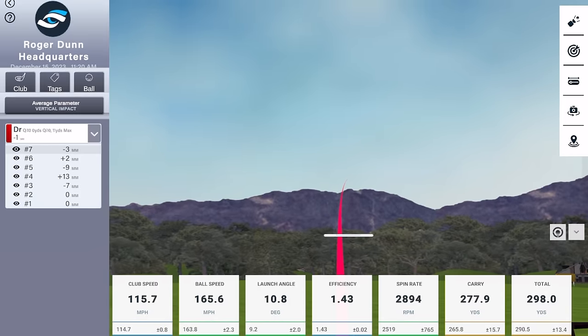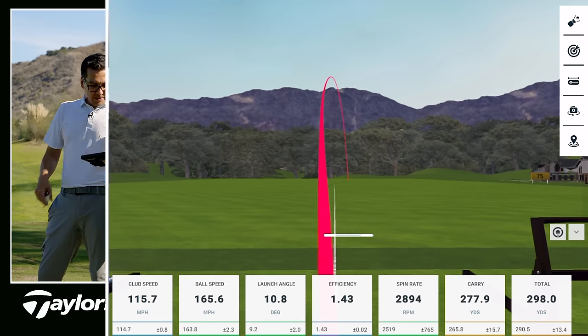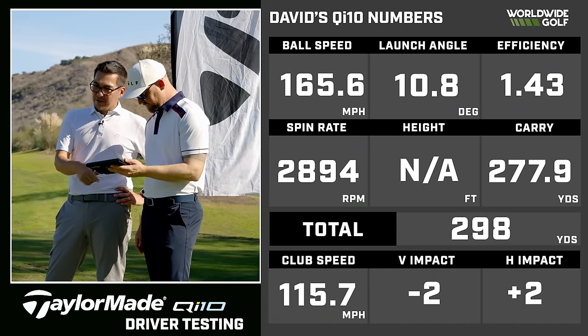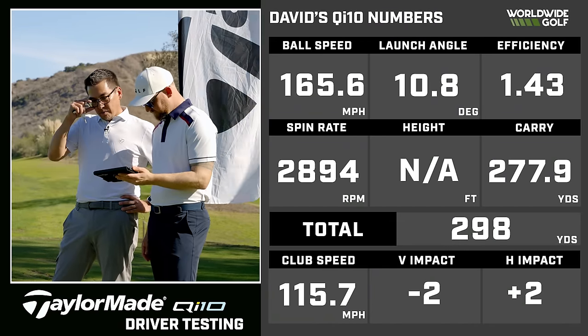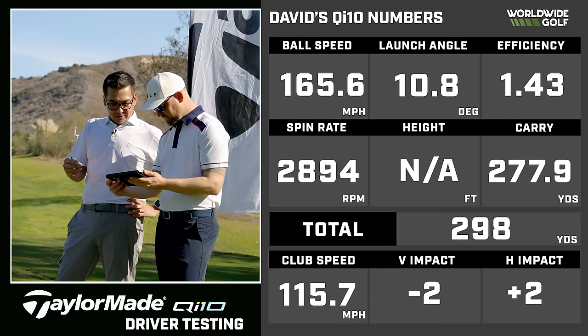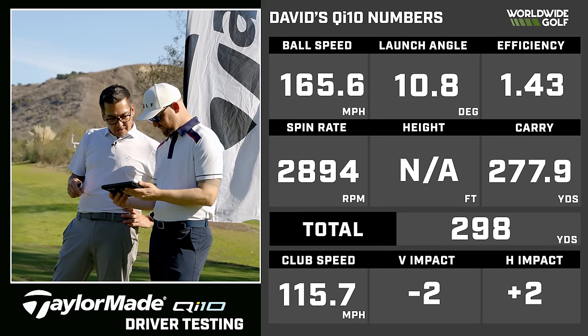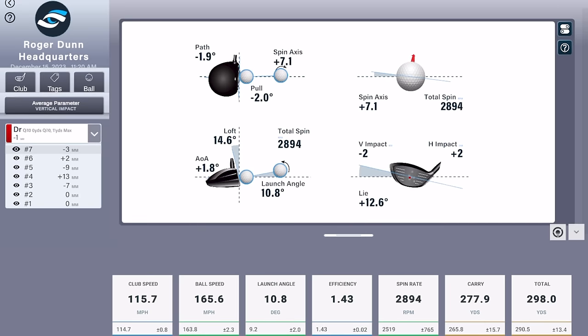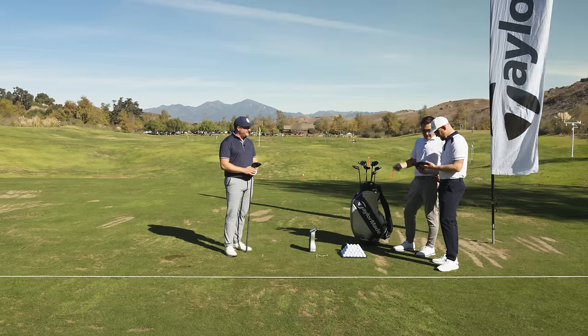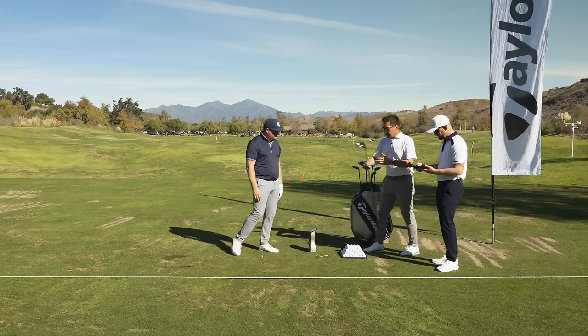Is the full higher setting also going to make an adjustment in terms of the lie? Slight adjustment — the lie goal of the higher setting is between the flattest and the most upright, so it's kind of that neutral setting. We got way more height out of that one — really good ball flight. That was 2,800 RPMs, so we probably overshot the loft a little bit, and you lost a little bit of distance just because it was a little more spinny. Let's look at the club data — two millimeters down, two millimeters in the toe. That's actually a really good impact location.